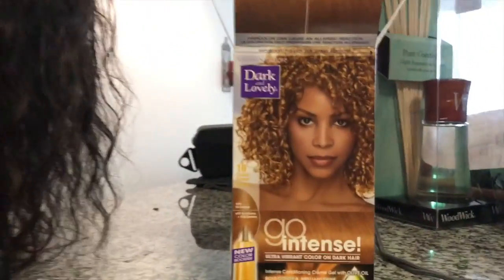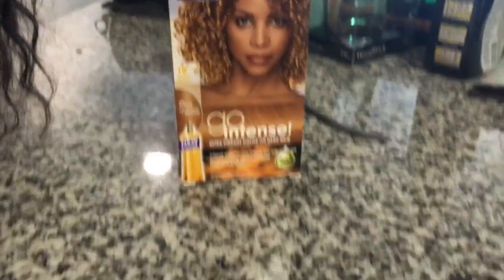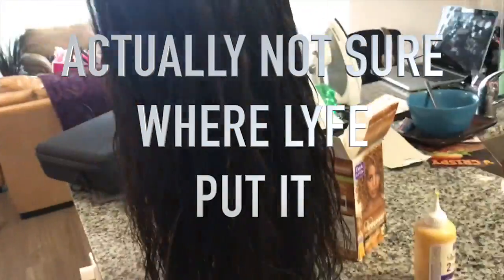So guys, we're going to go ahead and start the process. As you can see, I use Dark and Lovely — I also use Dark and Lovely Honey Blonde on my natural hair. I was trying to film this with one hand, so I was just squeezing a little bit of the product on my gloved hand and putting it in places where I thought I wanted it lighter. Then I went in with the blow dryer to try to speed up the lightening process.